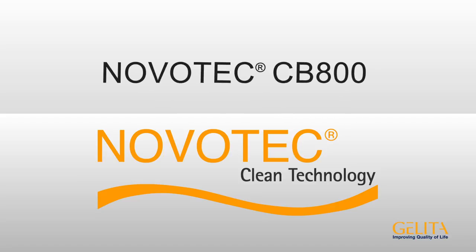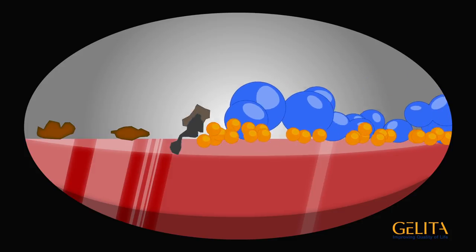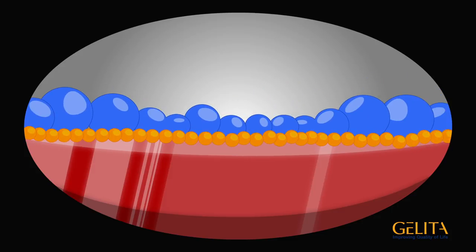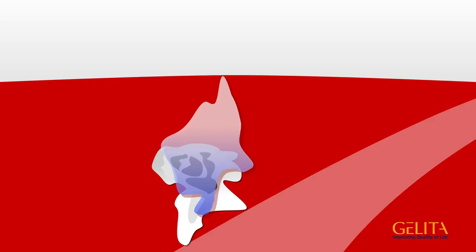Jelita has developed an innovative solution: Novatec CB800. During cleaning, Novatec's proteins completely displace the dirt and leave an invisible aqueous protein film as a stable surface protectant. New dirt can be washed off easily with water.